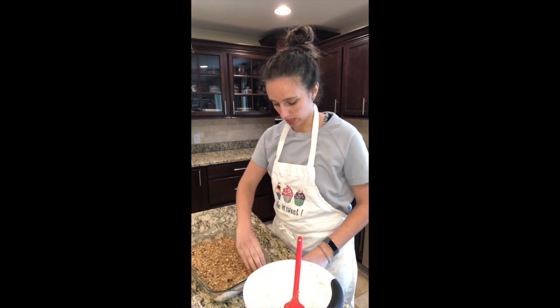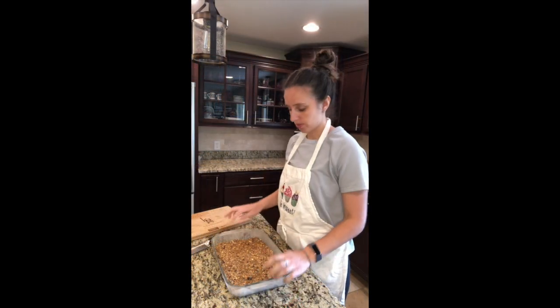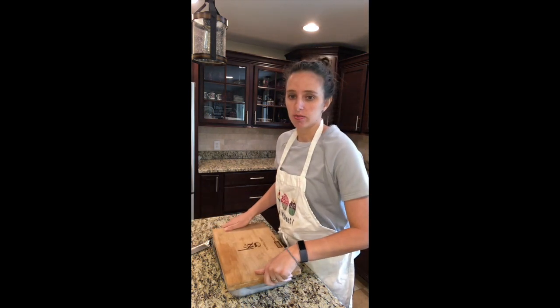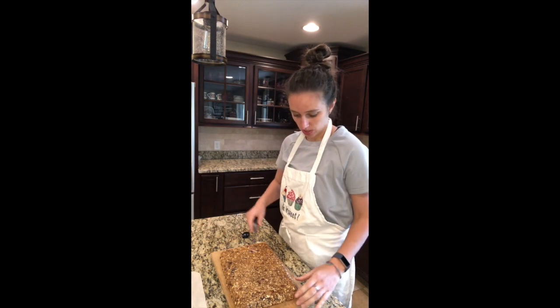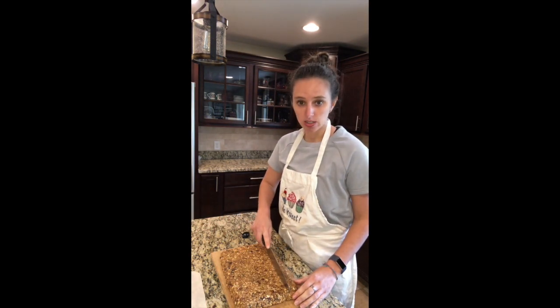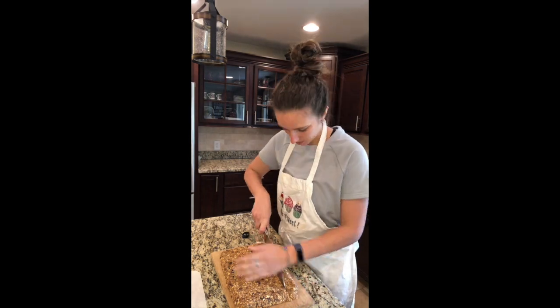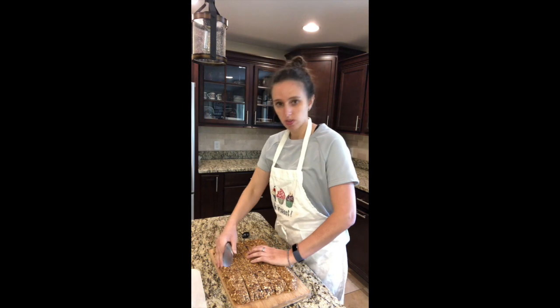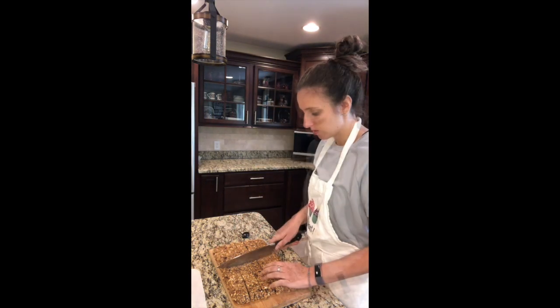Now that it's all in there, I'm gonna let it set up in the refrigerator so that it gets nice and cold. My granola bars are firm enough, so here we go — I'm gonna flip them out, and not even a drop left. Then you just have to cut depending on the size that you want.